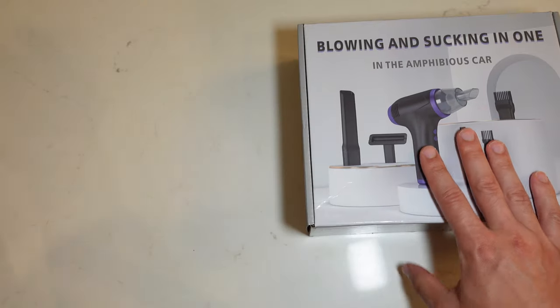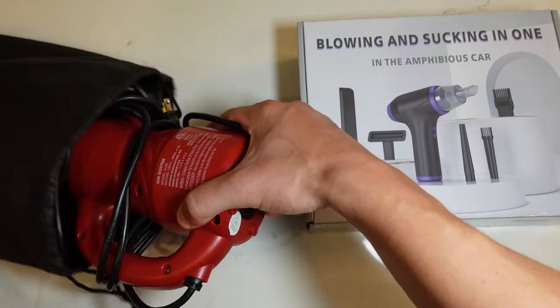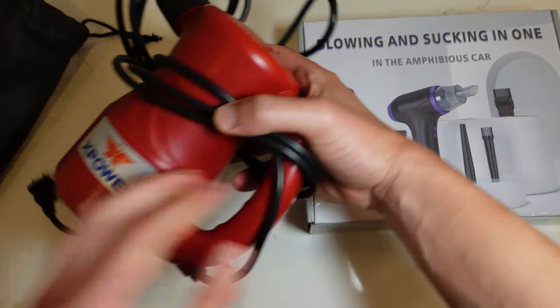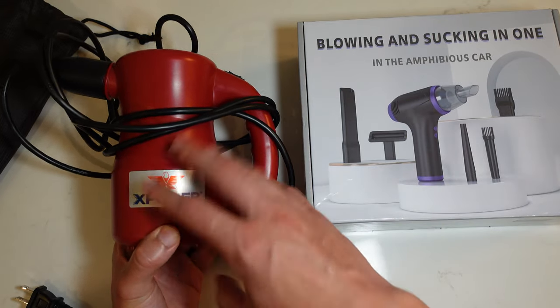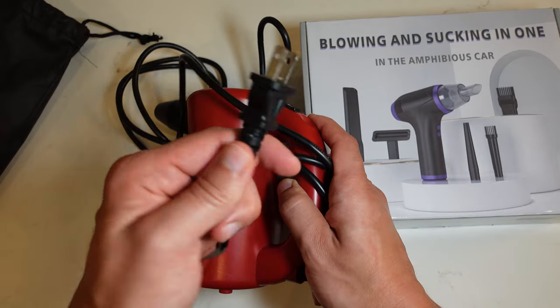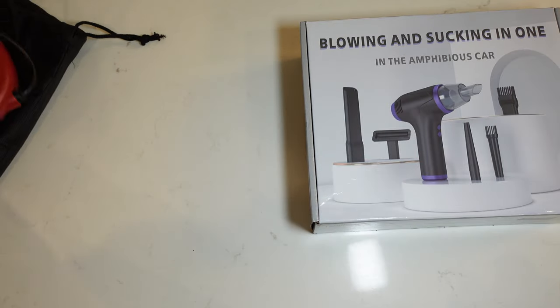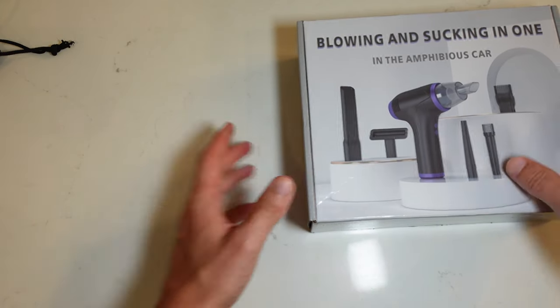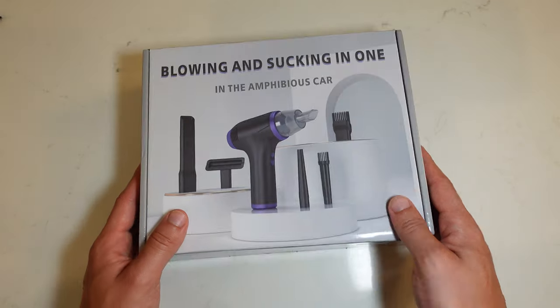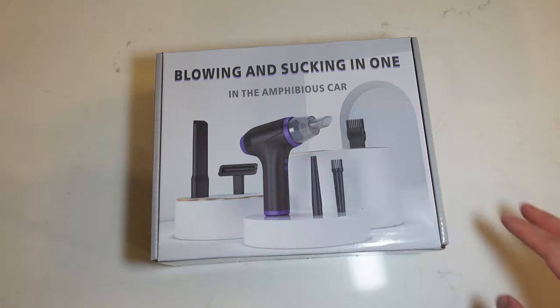I want to compare this cordless version against another blower I reviewed on this channel — the X-Power. I really liked it, but it's only a blower, not a vacuum, and the downside is that it uses a cord. I've noticed I don't use it as much because I always have to plug it in, so let's see if this cordless version can be as powerful.